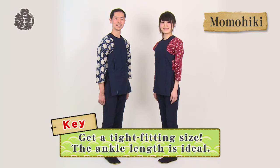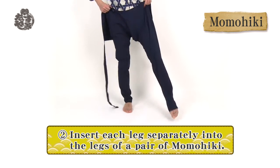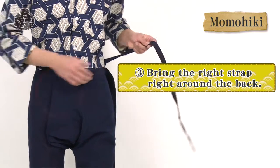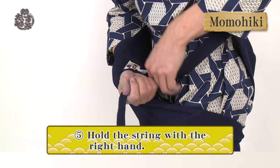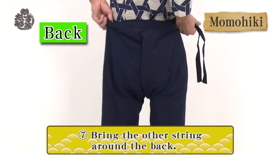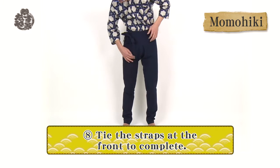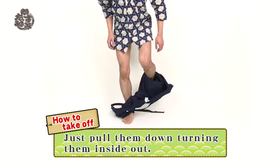Momohiki are close-fitting festival trousers and should be above ankle length. Insert each leg separately into the legs of a pair of momohiki. Bring the right strap around the back. Insert your right hand into the slit between the legs. Hold the string with the right hand, then pull your right hand out from the slit. Then bring the other string around the back. Tie the straps at the front to complete. It's very easy to take off momohiki — just pull them down, turning them inside out.